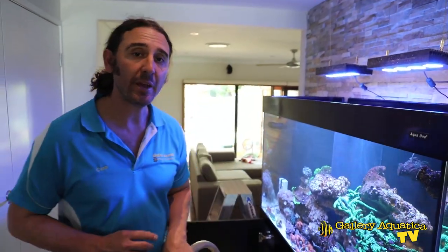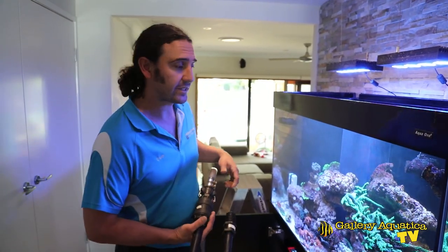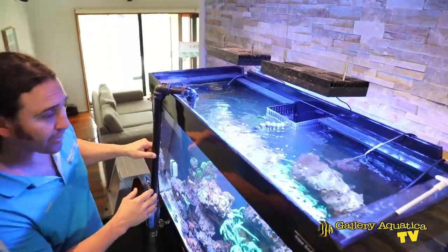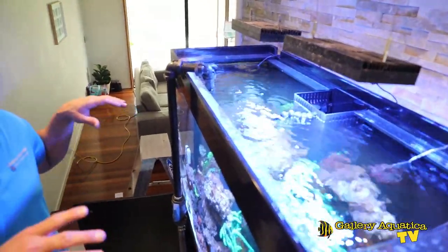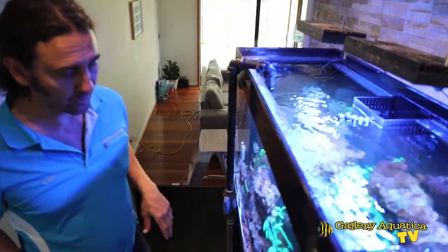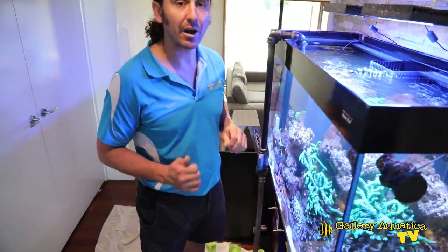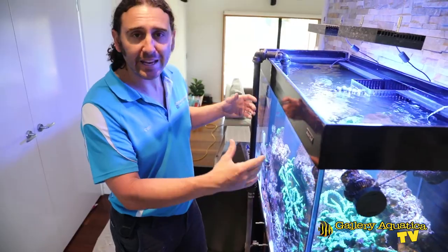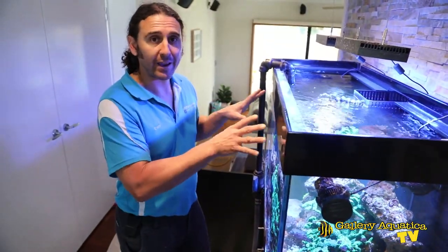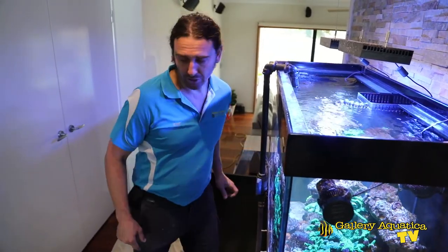I'm about to start the aquascape and I'm going to take some water out of the tank with my hose. I'm going to drain it down about a third so that I can more easily get in there to work on the rock work. I'll also drain some water into buckets so if we need to take any of the corals out we can easily put them in the bucket until they get glued back in place.